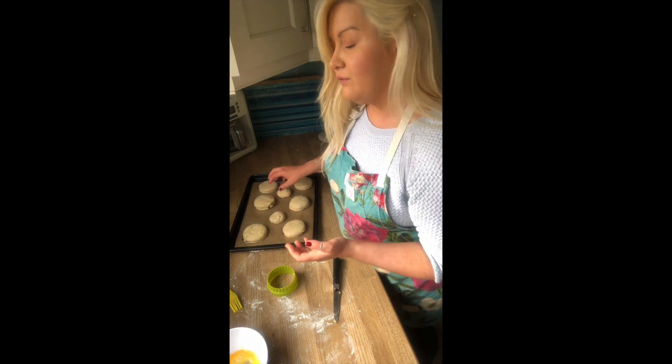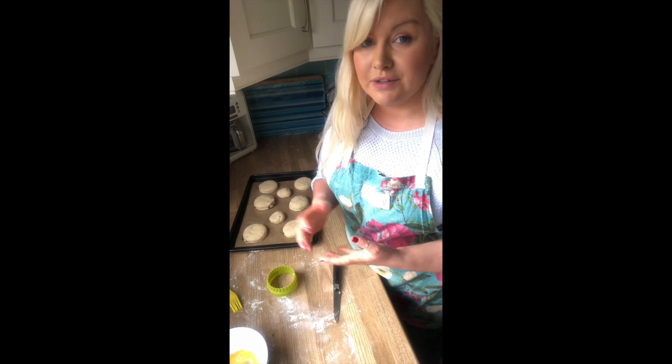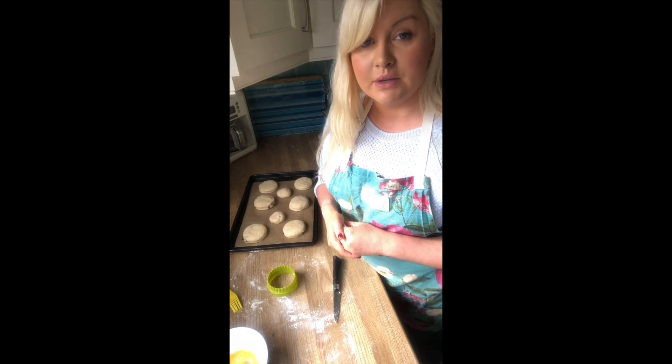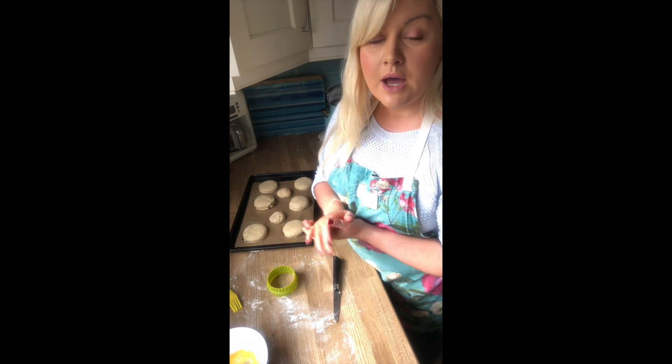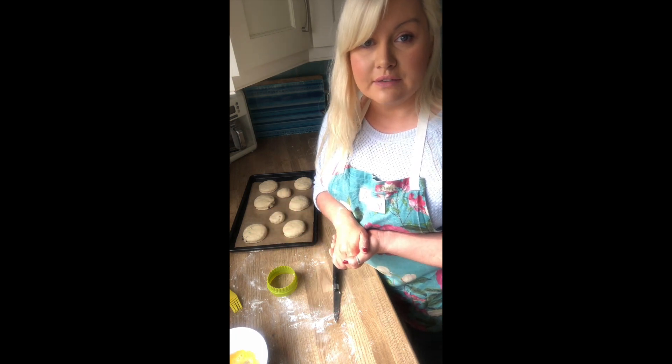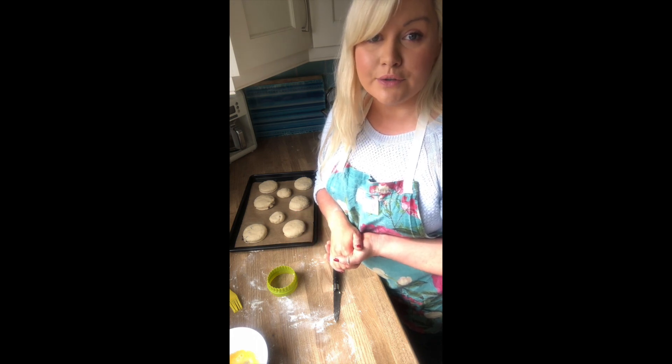The great thing about these is that you can freeze them as well. If you make a number of smaller ones and you don't want to be baking every week, just make smaller ones and freeze them. All you have to do is pop them in the oven at 160 degrees for about three or four minutes and they'll be just like freshly baked scones.